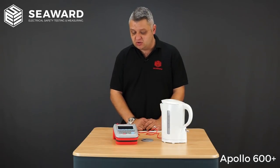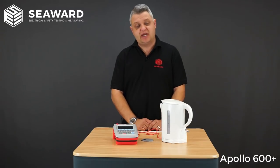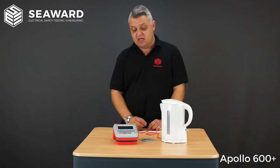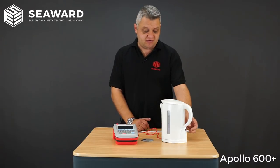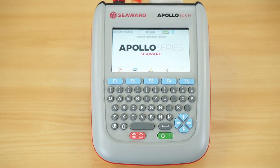To show you how quick and efficient it is to use the Apollo 600 Plus, we're going to carry out a test on this class 1 kettle. I have the kettle plugged into the socket on the top of the PAT tester, I have my crocodile clip connected to the exposed metal parts and the element inside the kettle, and we're going to ensure the kettle is in the on position.